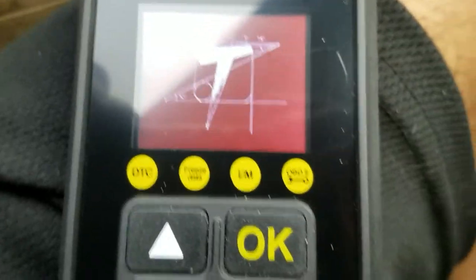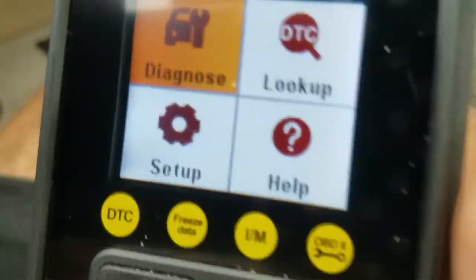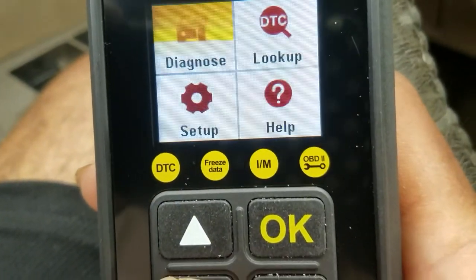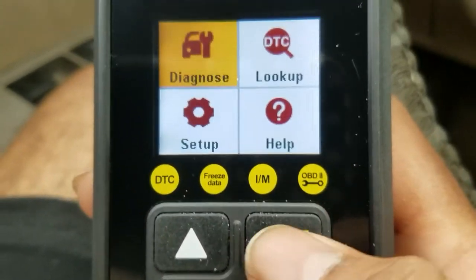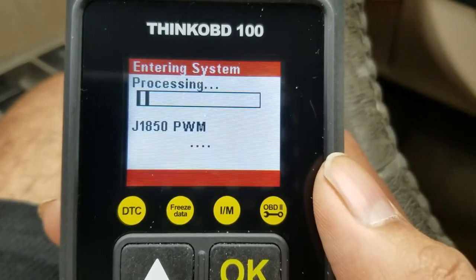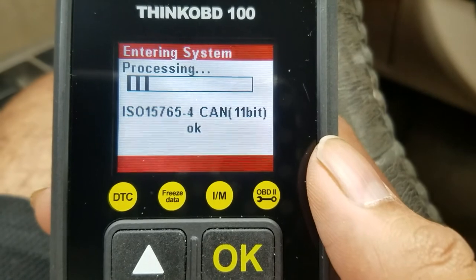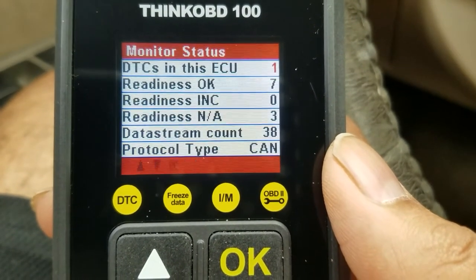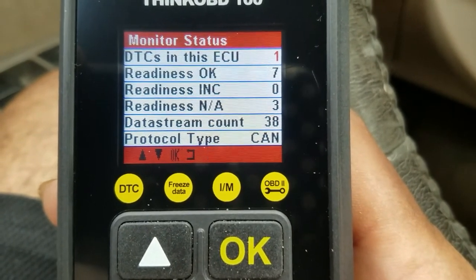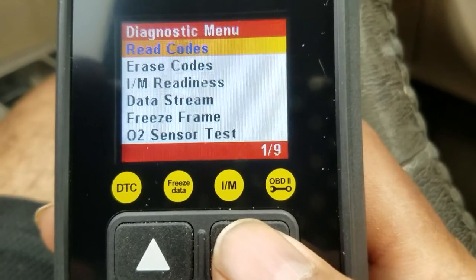Just plug it in, boot it up, and it comes up with the diagnostic page. Using the up and down arrows you can move around. Go to Diagnostics, click OK, and it's going to read the car information, then bring up all the information regarding your car. Arrow down and click on Read Codes.